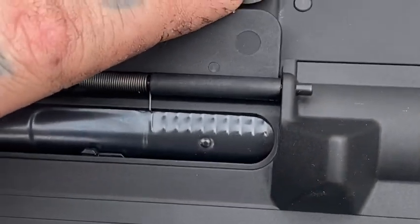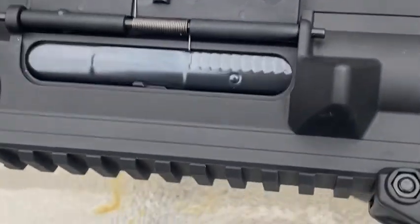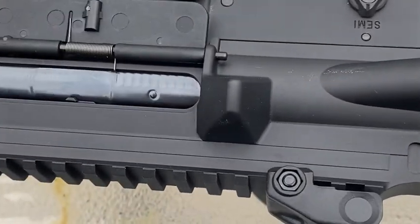This is pretty cool — if you loosen this screw right here, you can adjust it to the setting of your mag. So if you've got different mags, you can tighten it up or loosen it up.